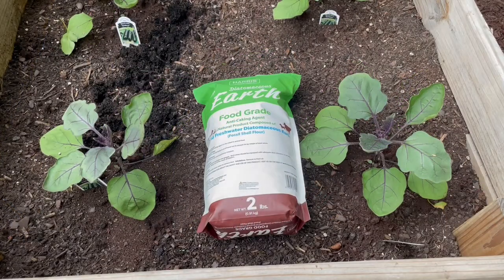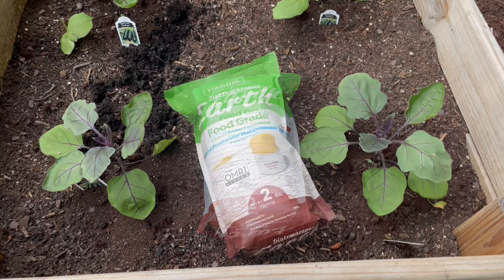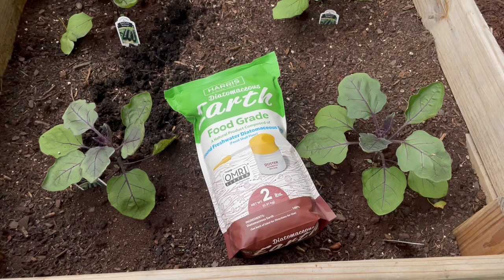Hey YouTube, it is Easy Prepper 101. Today we're going to be talking about diatomaceous earth and my wife is going to be helping me with this video.